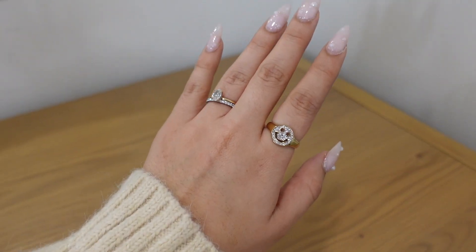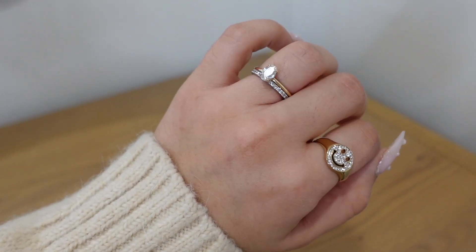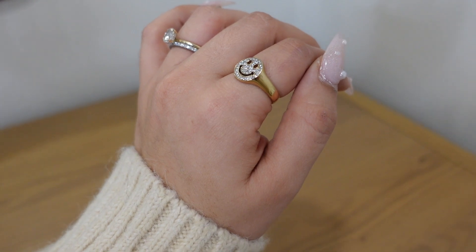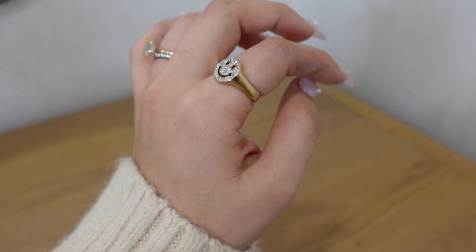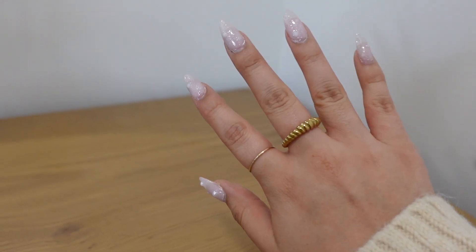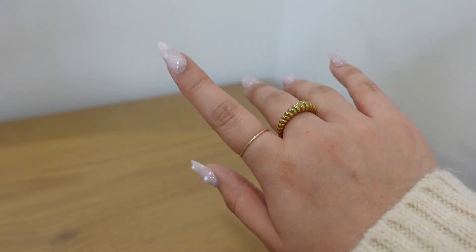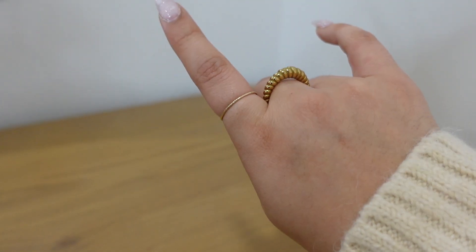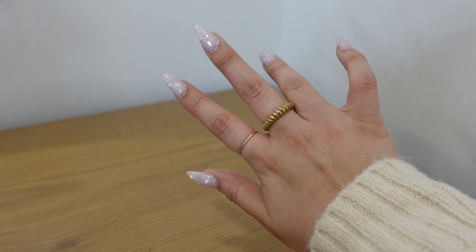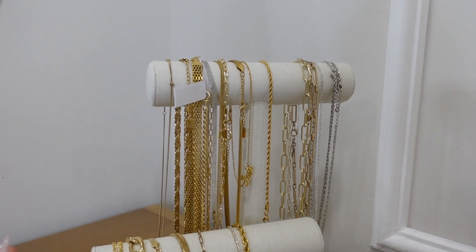I'm going to get into all the different jewelry pieces, starting with what I'm wearing. On my left hand I have my wedding ring — my band is silver but my actual ring is gold, making it a mixed metals hand. I also have a ring from Vitali that's silver and gold with a cute smiley face, a mini croissant ring from Lux by Layla, and a small thin stacker from Lily Clasp.